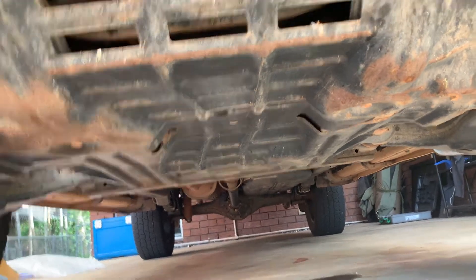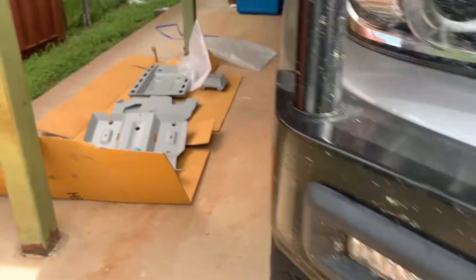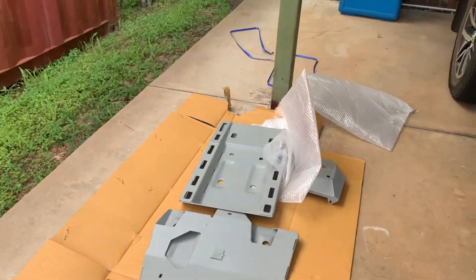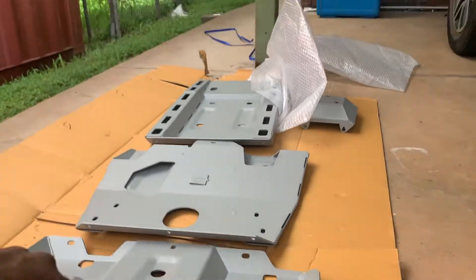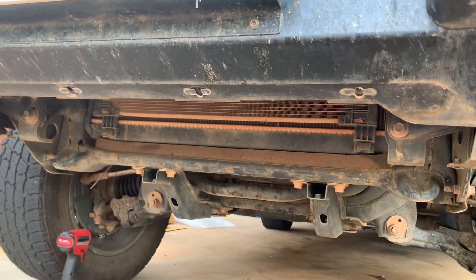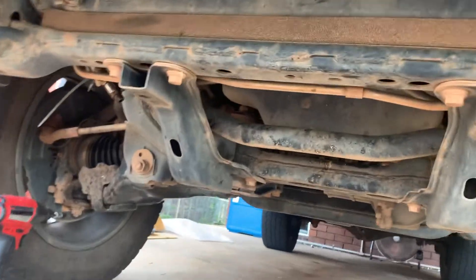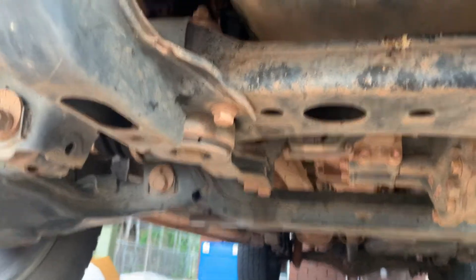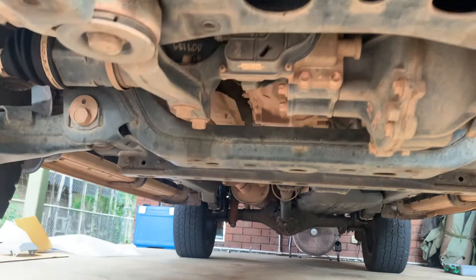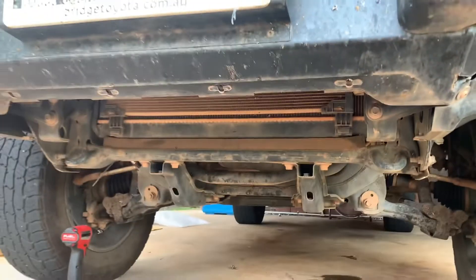So I have everything ready. I'll show you now — this is all the bash plate. The bash plate comes with four pieces, all ready to go. Time to install, let's do it. Okay guys, we've removed the factory bash plate. This is how it looks. With the impact driver it was pretty easy, and now it's time to install the new one.